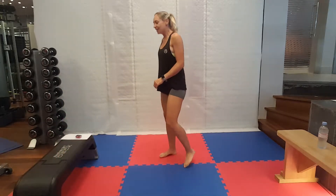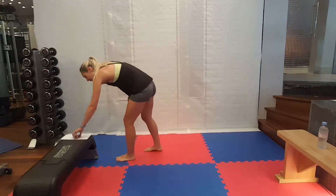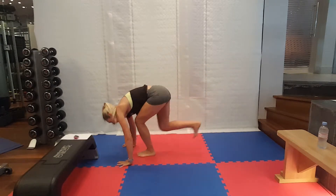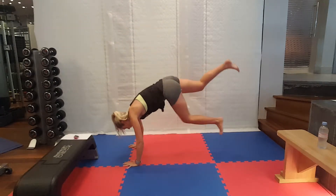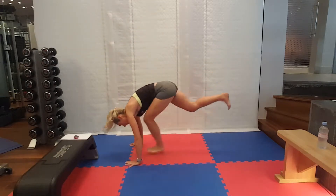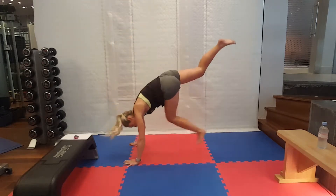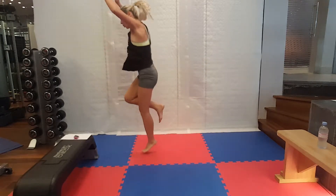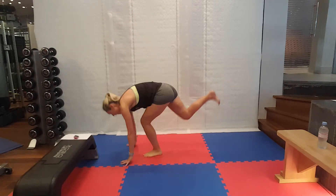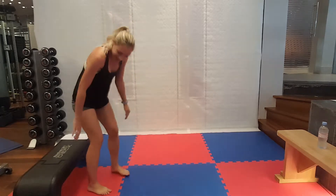Ten seconds rest. How about these one-leg burpees? I'm not putting my right foot down at all. Bringing that leg out as far as you can, and then all the way so it's between your hands for that jump. How are those? A bit harder, right?